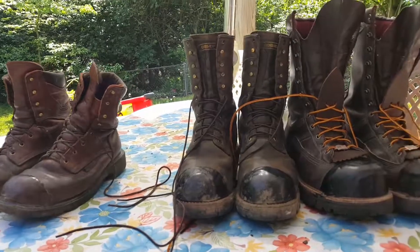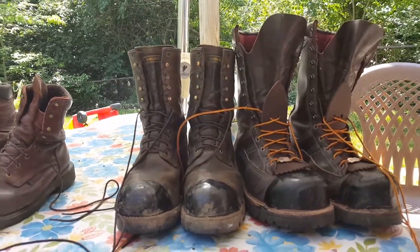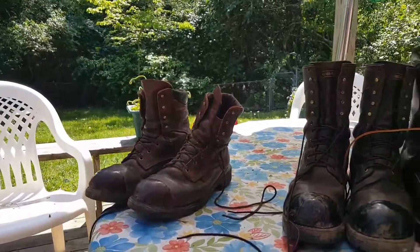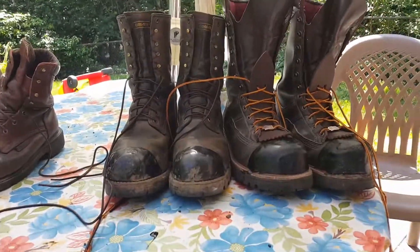If you have any questions or you've worn any of these boots, comment below and I'll do my best to answer them. Thanks — have a great day, guys!